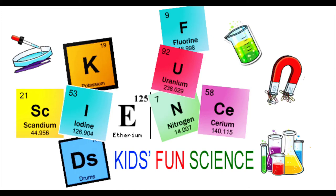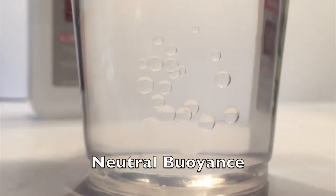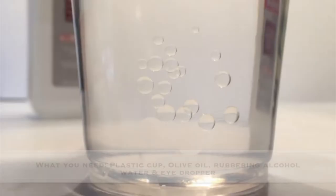Welcome back to Kids Fund Science. My name is Ken. Today's experiment is Neutral Buoyancy. As always, adult supervision is required.